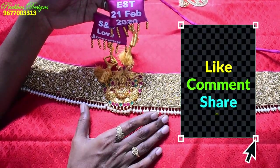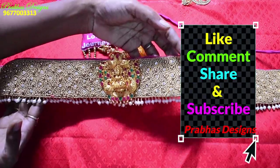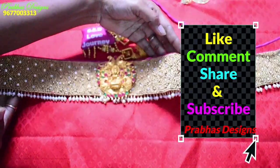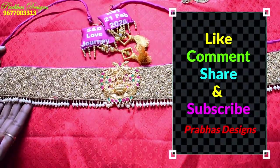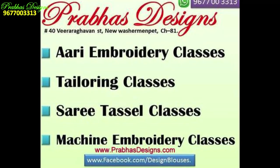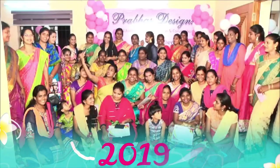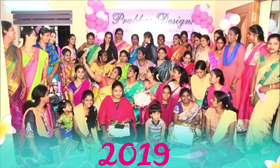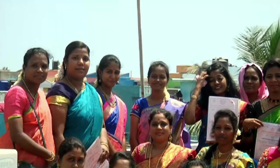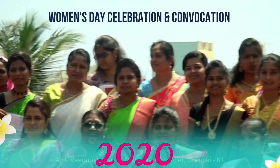If you like this video, please comment and share with your friends. Subscribe and click the bell icon. Thank you.